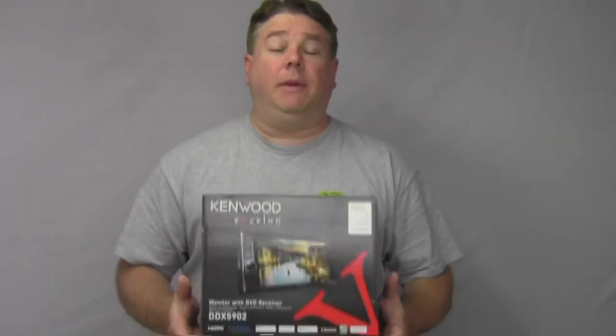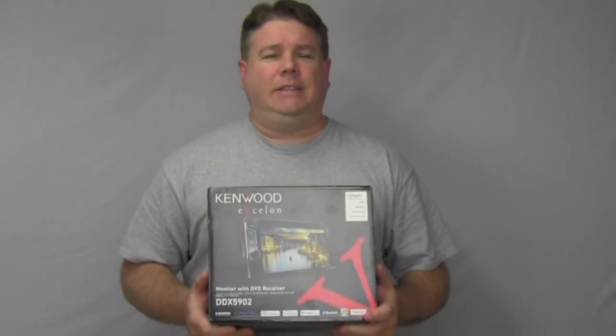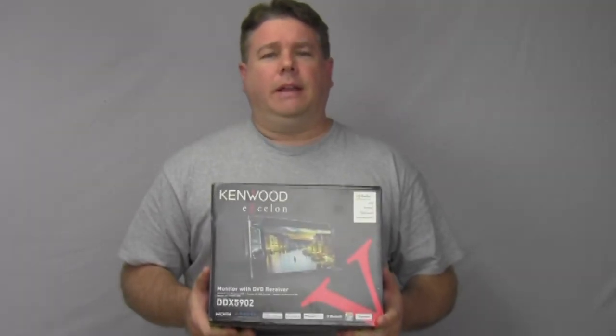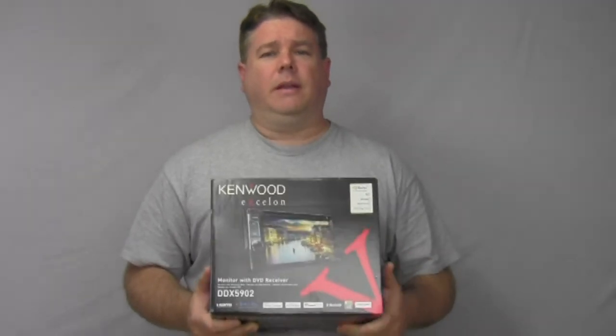Hey everybody, it's Paul again. I have another radio for y'all from Kenwood — it's the Kenwood Exelon, the DDX5902. This radio averages around $499 and has a 2-year warranty because it is an Exelon radio.